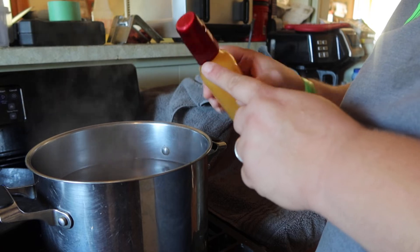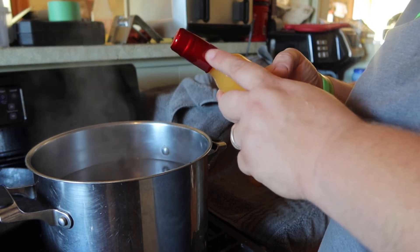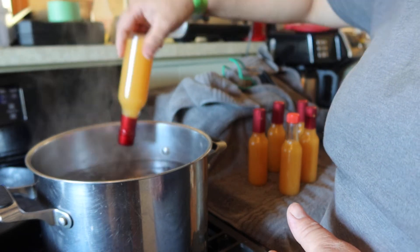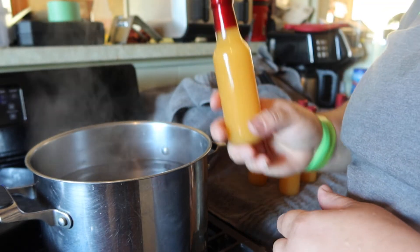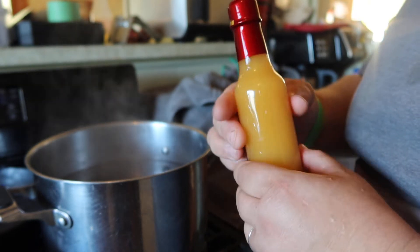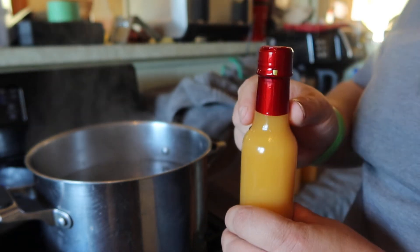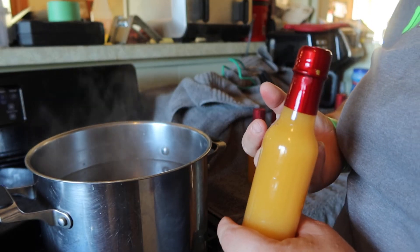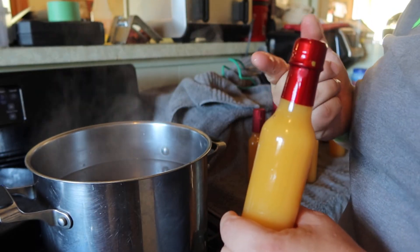As soon as that tip gets in there, you can see how it instantly starts to conform to the bottle. Now you don't have to hold it anymore — put the rest of it in, do a couple fast swirls, and voilà! It's all shrunk and wrapped to the bottle. Fast, easy — took about 10 seconds and it's done. That's it, guys.